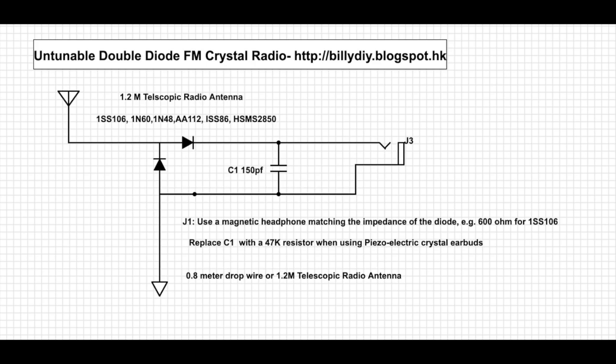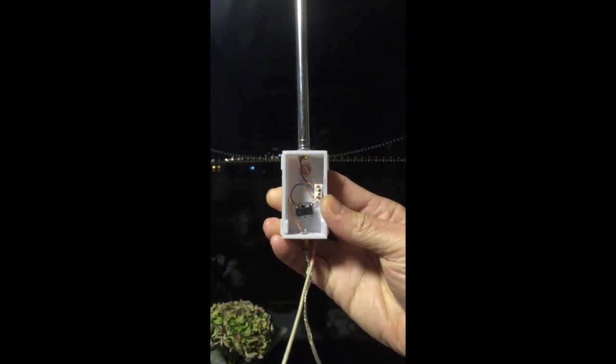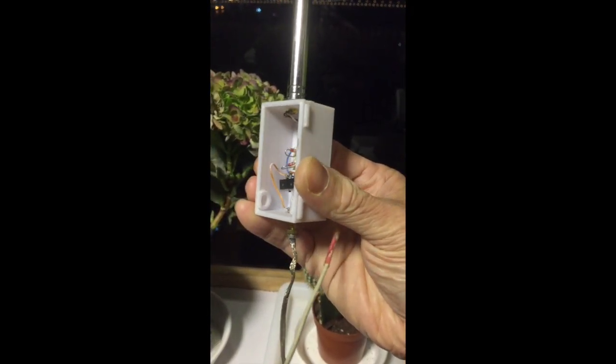The remaining signal will be mostly audio only, and it can be fed to the headphone so we can listen to it with a good headphone. After the demo video, we will go on to talk about the enhancement of this untuned radio circuit, which will use four diodes to detect the radio signal.